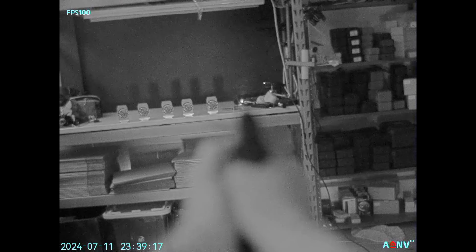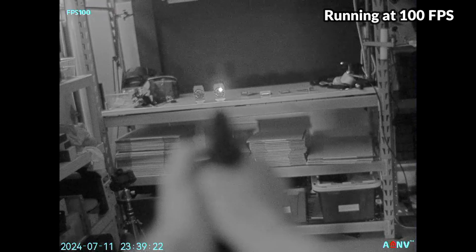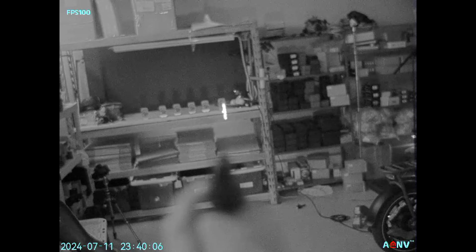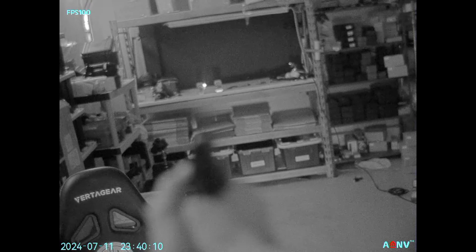Now we're going to jump in and check out some testing footage. The video was recorded using the ADNV RS2 video recorder, which is an add-on accessory that can be purchased separately. The device is running at 100 frames per second and the quality of the image is incredibly crisp, and the focal range is quite wide so you're able to make out a lot of very sharp detail at different ranges without having to adjust the focus all that often.